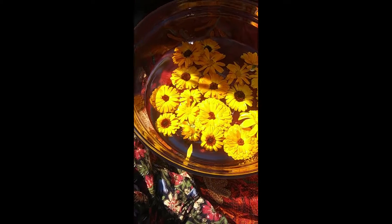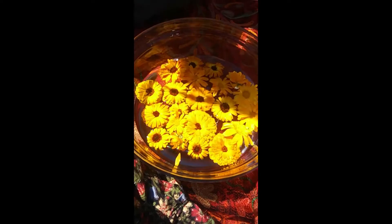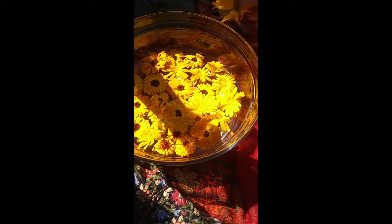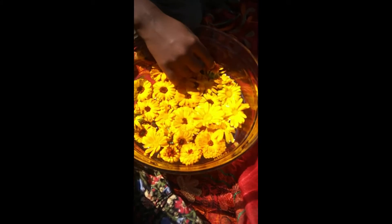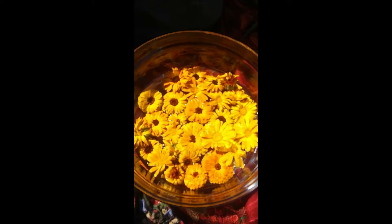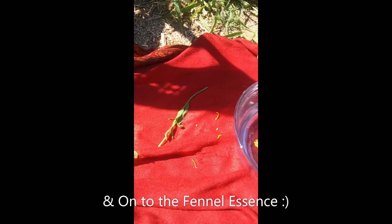This is the calendula. We don't actually want to mix the flowers down into the water — we just want to place them on top. I hope I have enough to cover the full surface of the water. What we're doing is just placing these right on top. The sun will penetrate the very top during the day and infuse the essence of the flower into the water. We have a perfect amount to cover the top. So that's it for the calendula — this is the calendula one.